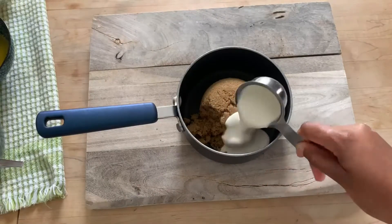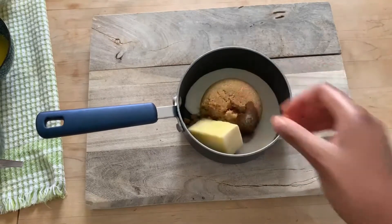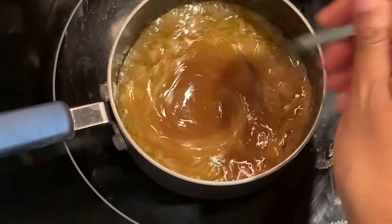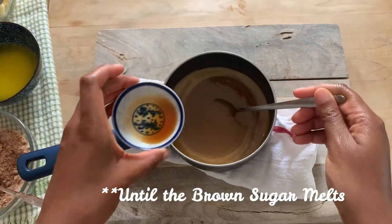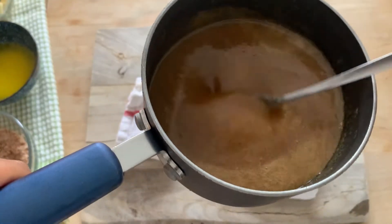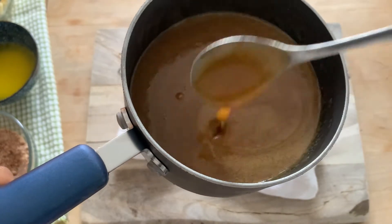Here in a small saucepan I've got one cup of brown sugar, a quarter cup of heavy cream, and one stick of butter or a half a cup. You're just going to want to set it on medium low for a few minutes just until the butter melts — you don't want to go any further than that. Once it's cooled a little bit, add in a teaspoon of vanilla extract and set it aside to cool. You should end up with a very smooth caramel-like sauce.